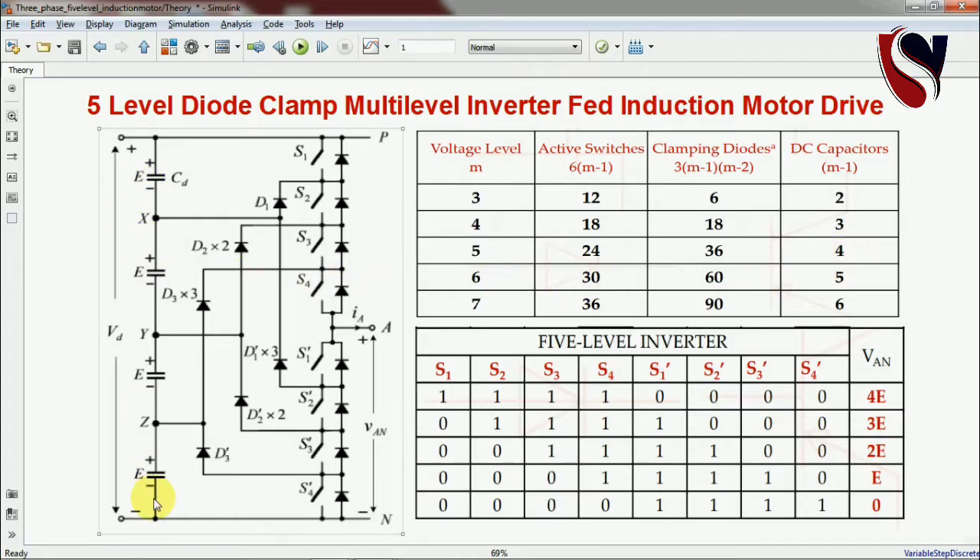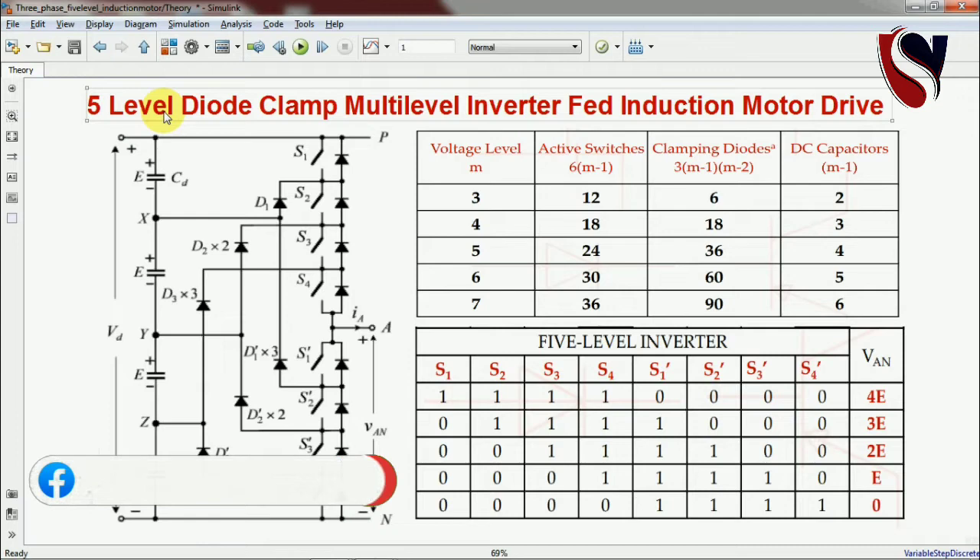Coming back to the table: four DC capacitors are required. Below you can find the switching table for MOSFET or IGBT switches — upper switches S1 to S4 and lower switches S1-dash to S4-dash. To develop the five-level output from zero to four, you need to follow this switching table. Now I'm going to show you the simulation and the PWM technique for developing the multi-level inverter output voltage.